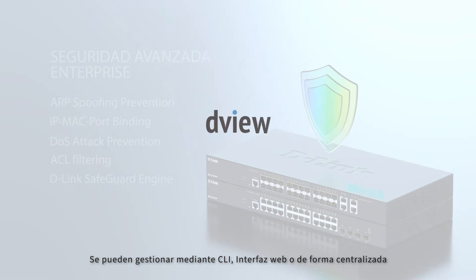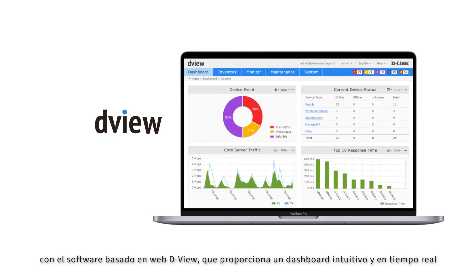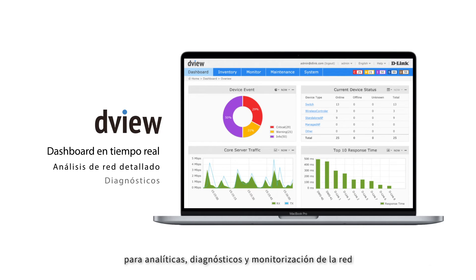For centralized network management, the DView web-based platform features an intuitive real-time dashboard for in-depth network analysis, diagnostics, and monitoring.